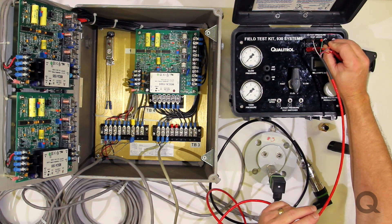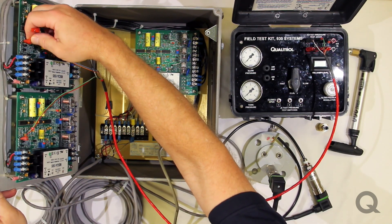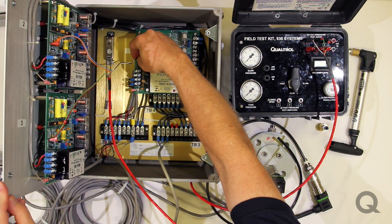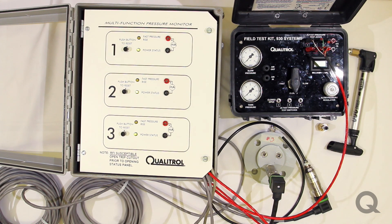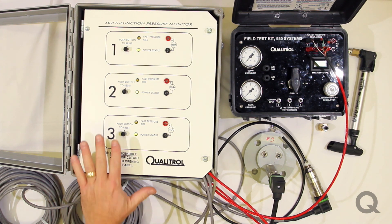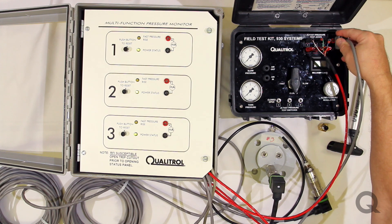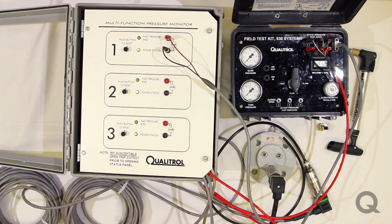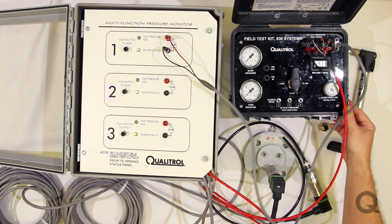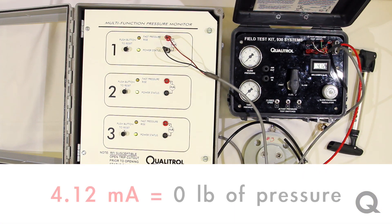We have three sets of banana plugs and they are labeled, and then we have three jumpers that go on pins J6 on each of the boards. Once that's done, we're ready to power up the unit. The three power status LEDs are lit, and you also have three push-button resets. Electrically, we're pretty much set to go except for one last thing — the milliamp output. This is another banana plug. Now we can monitor the output of any of the three channels on the milliamp meter on the unit, which is currently reading 4.12 milliamps, otherwise known as zero pounds of pressure since nothing has been pressurized at this point.